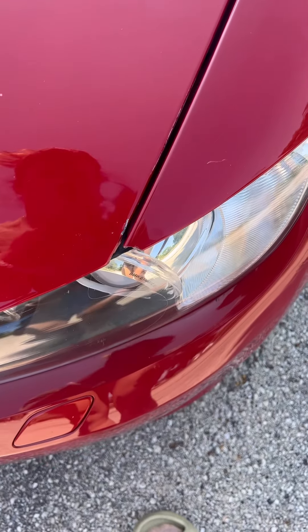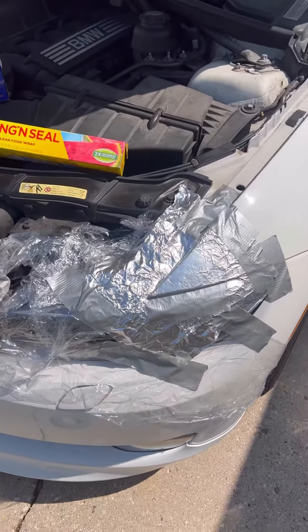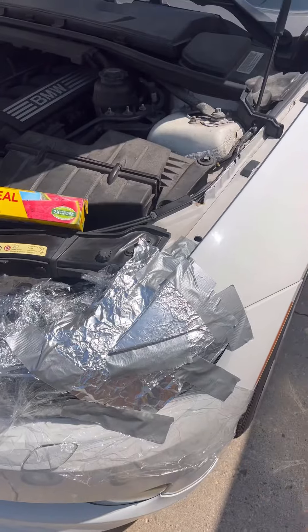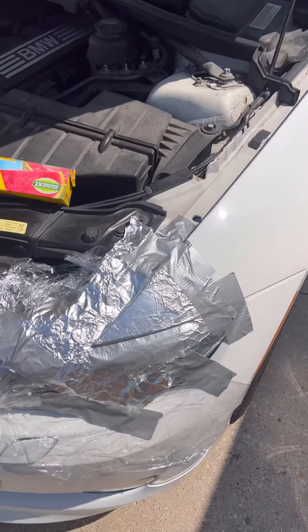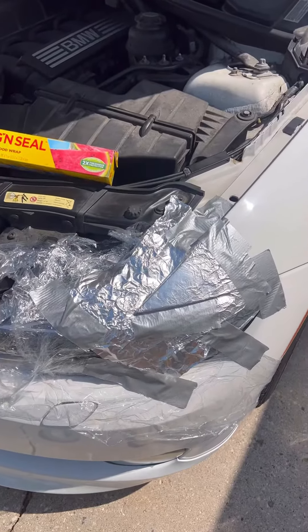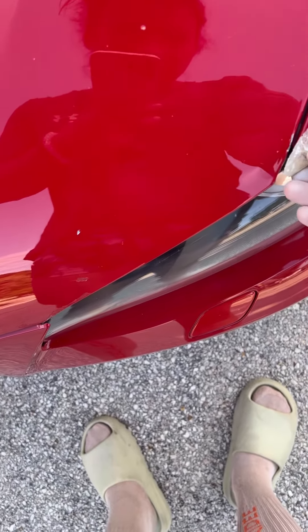I've never tried this before, but it is a learning process and who knows, I might just save this fender. I covered the front end of this fender and I'm going to use fiberglass sheets to create a mold. Then I'm going to take the mold off after it's cured and put it on the red fender and let's see if this works or not.